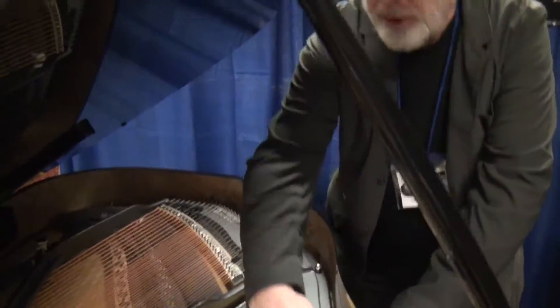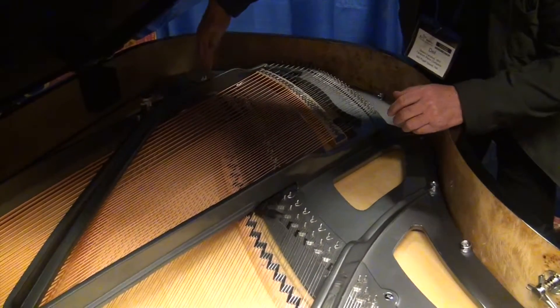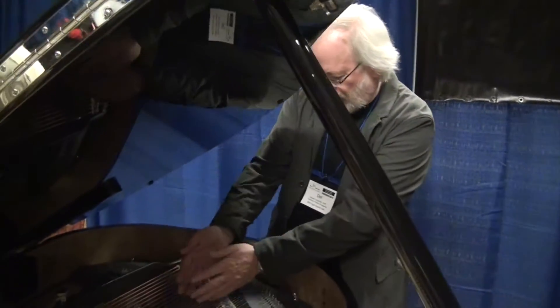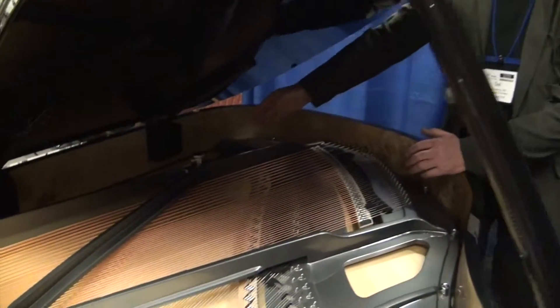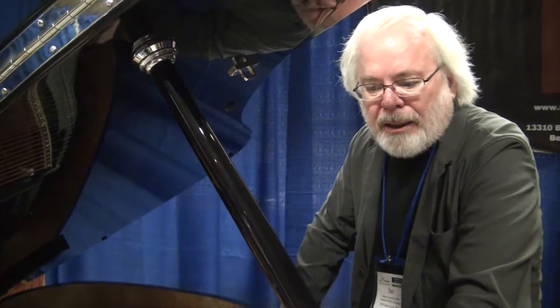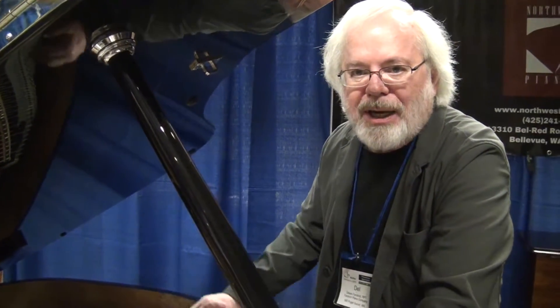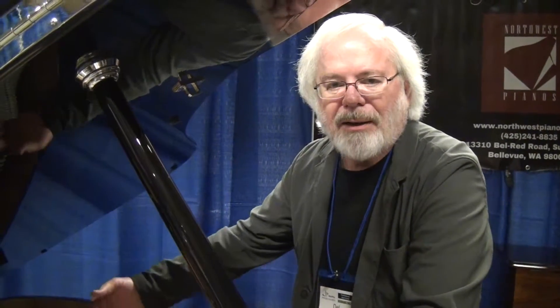You can see the sweep of the bridge curves this way, and then right in about here it starts to curve back, and right down here it curves back significantly. That's called foreshortening. We don't know exactly where that idea came from. The best I've been able to trace it historically goes back to the early 4'11" pianos when builders were trying to get a little more low bass performance out of a flat-strung piano, so they started to put brass wire in the bass.